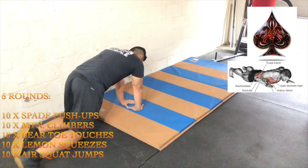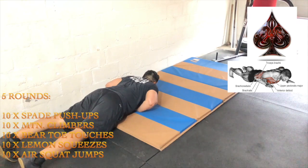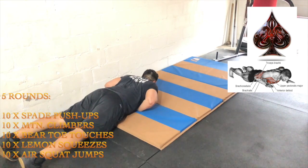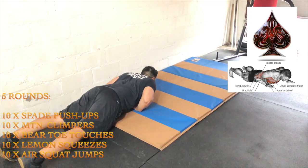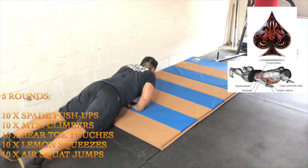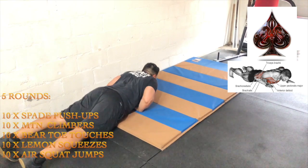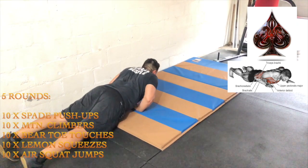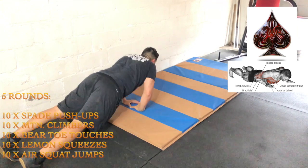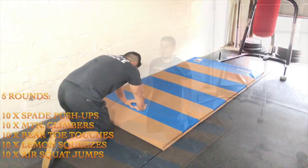Today's workout is going to have five rounds. We're starting with 10 spade push-ups. You see the picture of the spade on the top right corner, and our hands are trying to keep in that position, staying in the middle of the chest. We're going for full reps — lying all the way down, letting the chest lie down on the hands, and pressing straight through, trying to lock the elbows for full range.